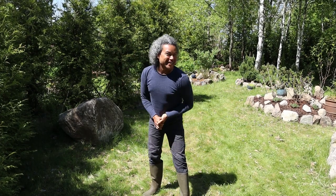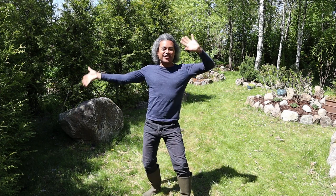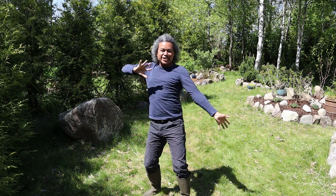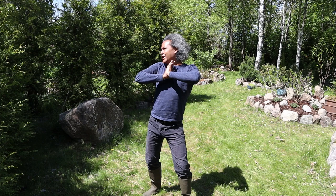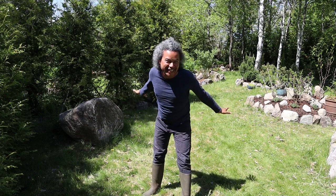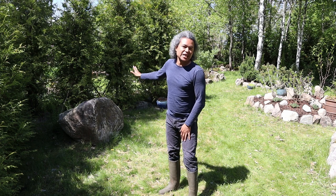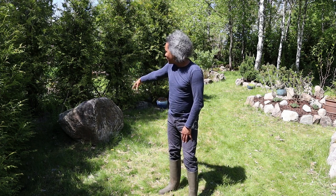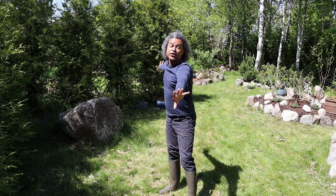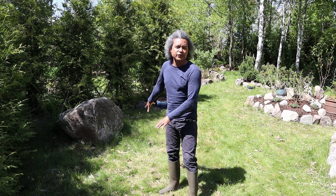Hello everybody and welcome back to Gardens and Crystals with me Wesley Peterson. Today I have another reorganisation, revamp and garden feature creation video for you. Me and my husband Joachim are going to be digging a hole in the ground here in front of this lovely boulder in the corner, in front of our Thea Occidentalis Brabant bushes that are doing so well here. We want a little pond feature.